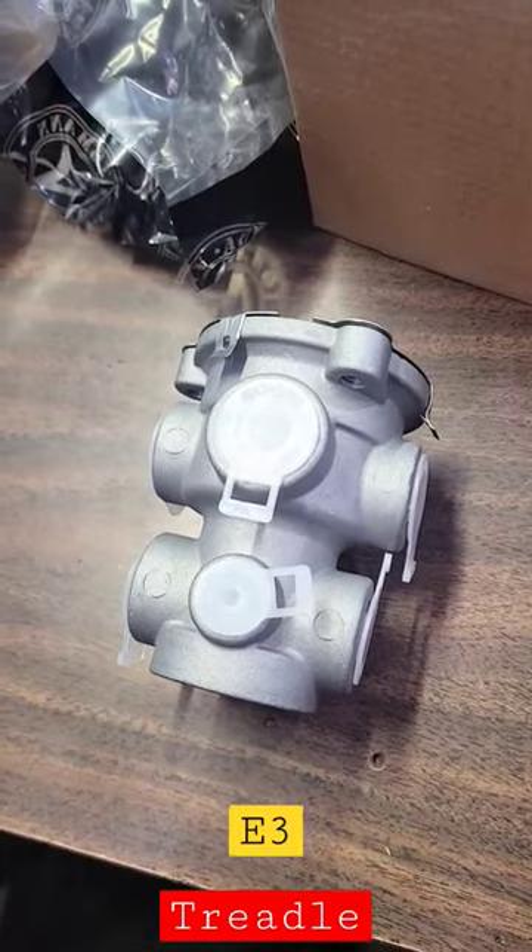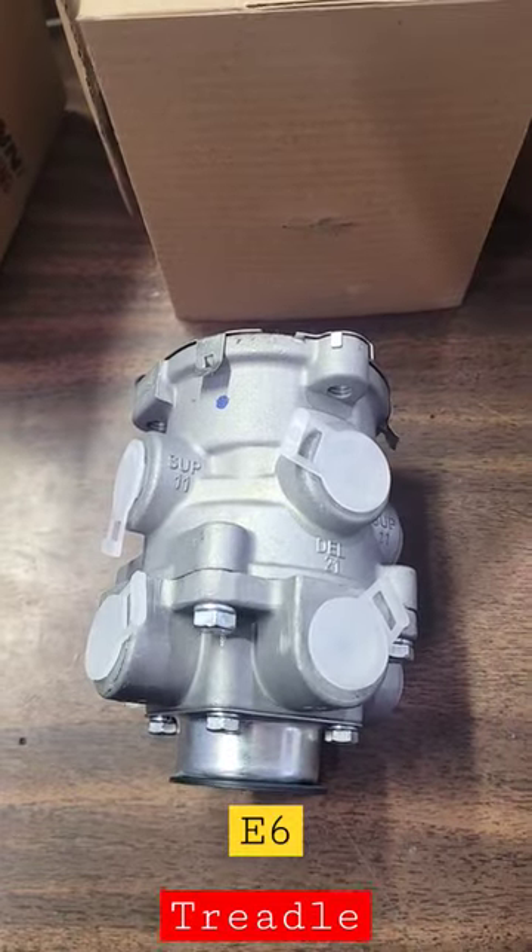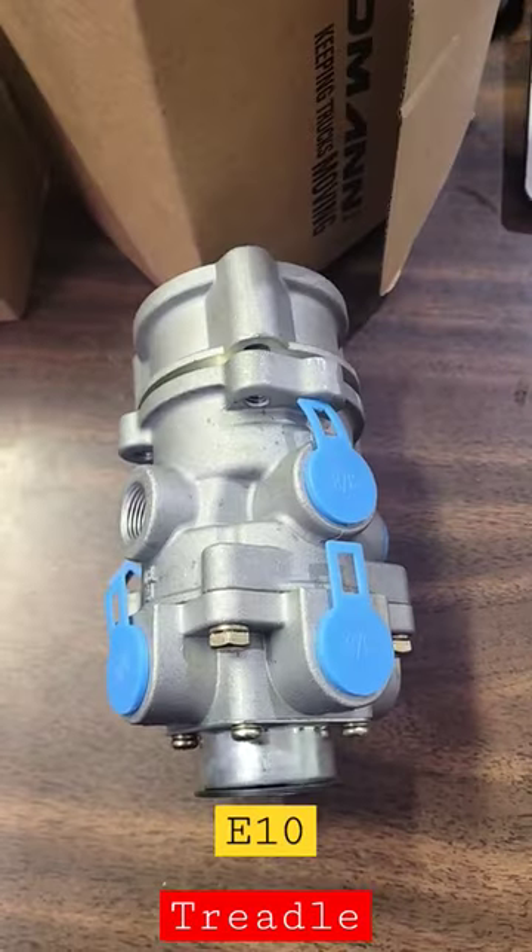Truck Part Sean got another video for you. This is an E3 treadle valve. That's an E6 treadle valve. That's an E10.